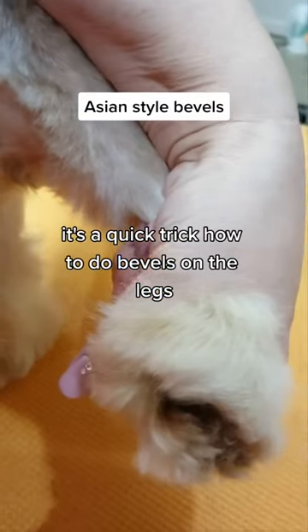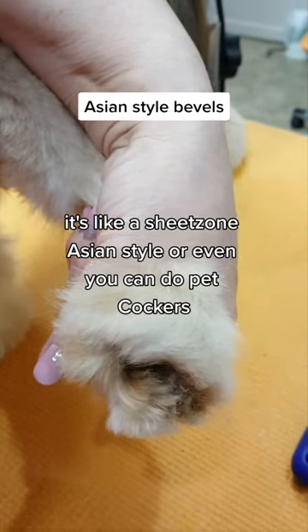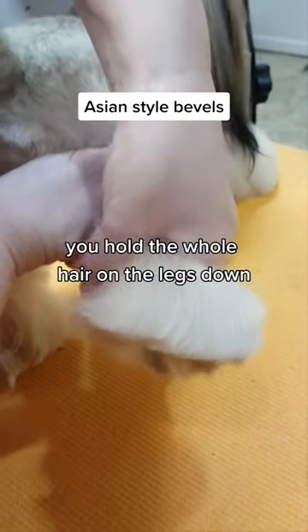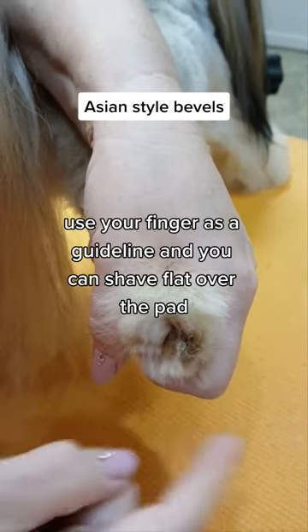It's a quick trick on how to do bevels on the legs, like a Shih Tzu in Asian style, or even pet cockers. You hold the whole hair on the legs down and use your finger as a guideline.